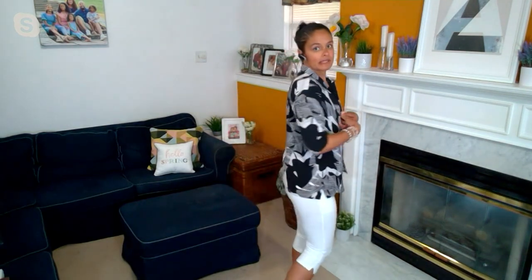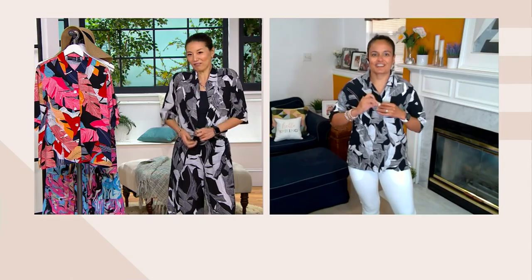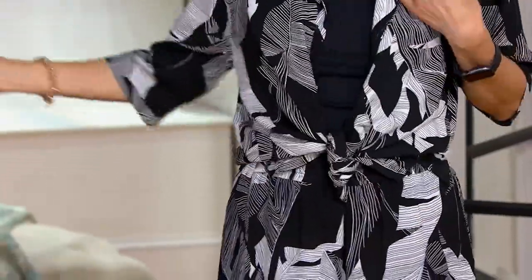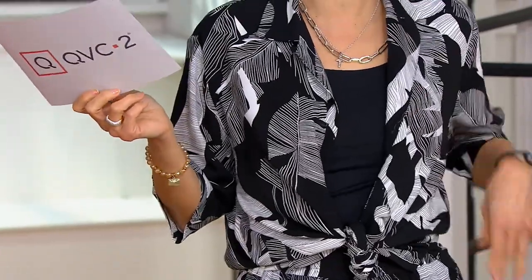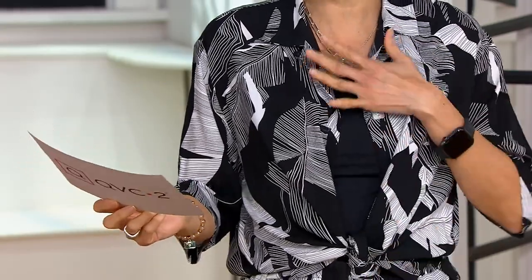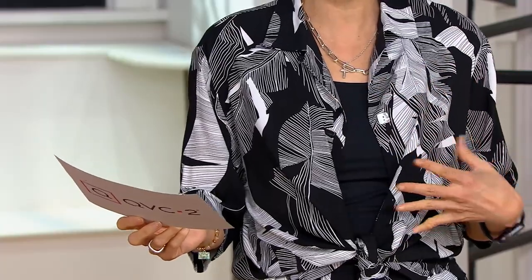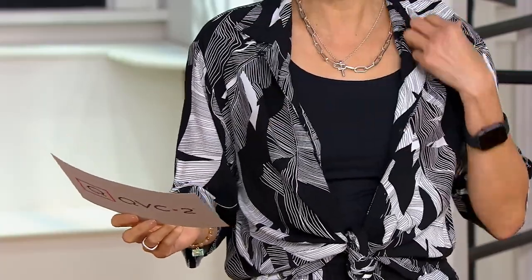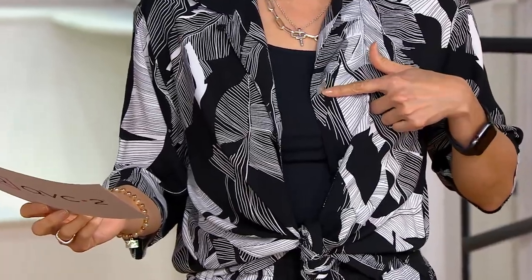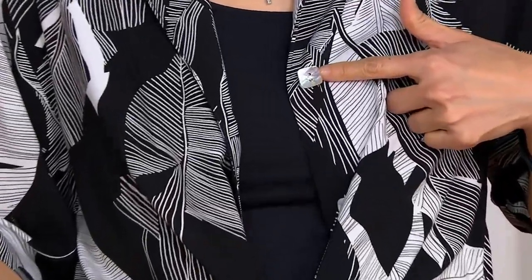I have it paired with my white pedal pushers that are coming up a little later. I have it open as a shacket, but then I'm going to button mine so you see the full blouse potential, and I'm going to tie mine — we're just showing the versatility of this. This is the Illusions Cabana Shirt — $53.50, all-over print, button front closure. It's like a camp shirt, a cabana shirt, and it has the most beautiful shell buttons.